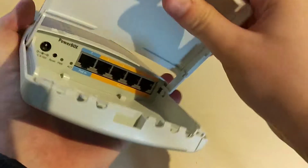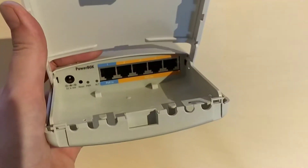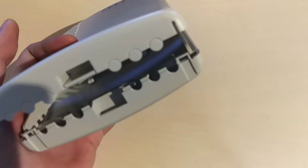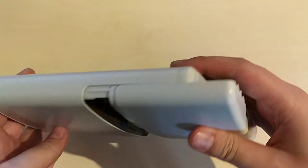Here we can open the device itself. This device has five Fast Ethernet ports, so take that into consideration if you are going to use it in your network.